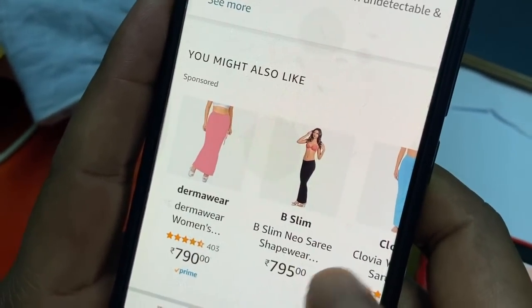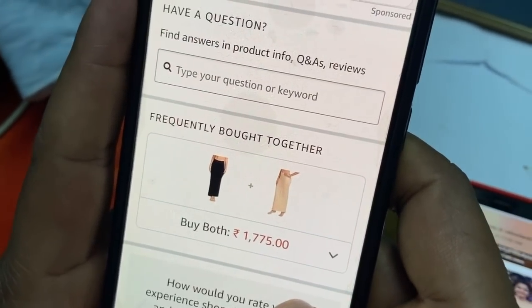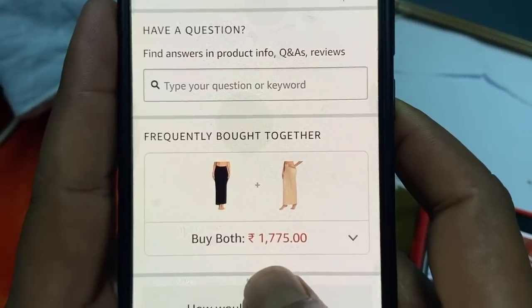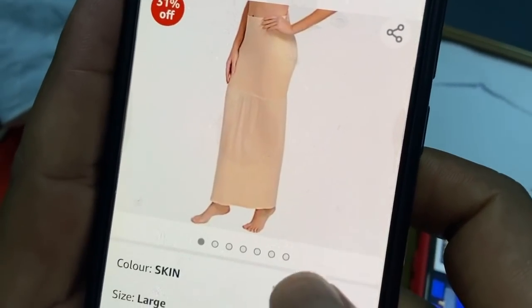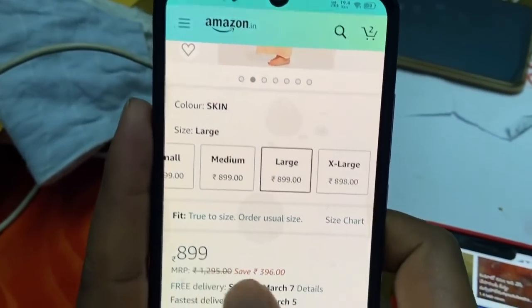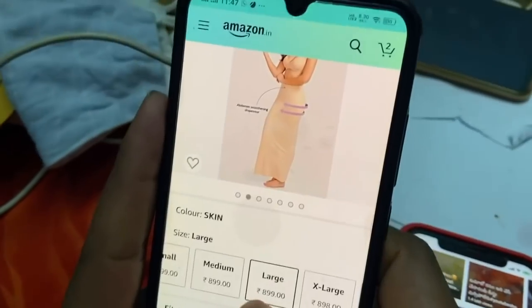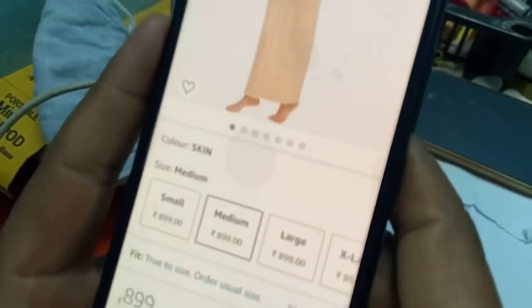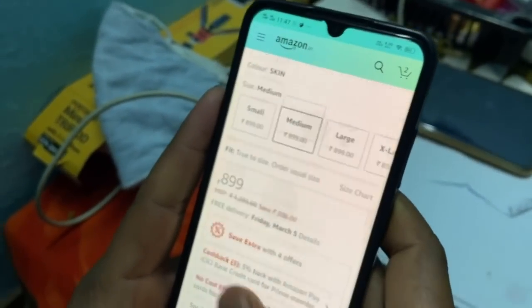I will show you how to make a price — 899 rupees. Medium order. That is 899 rupees.